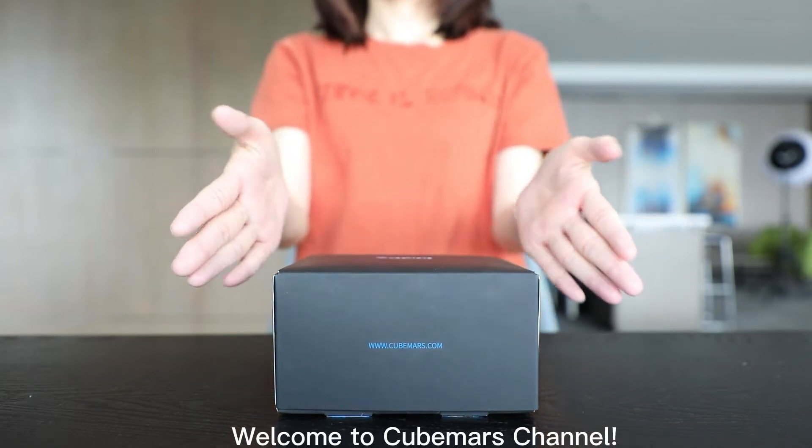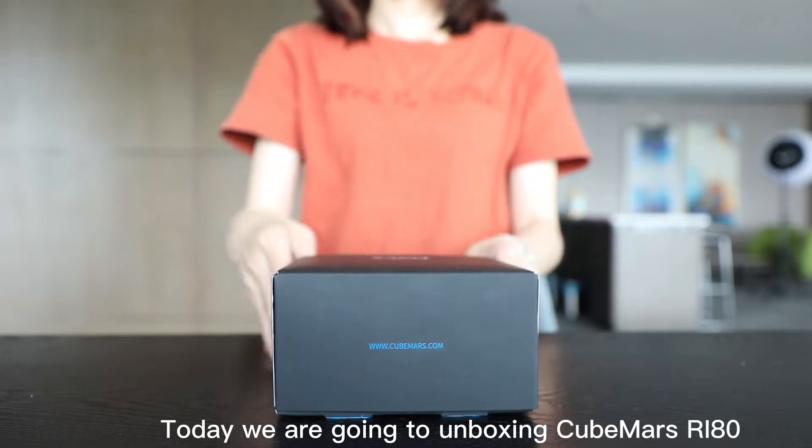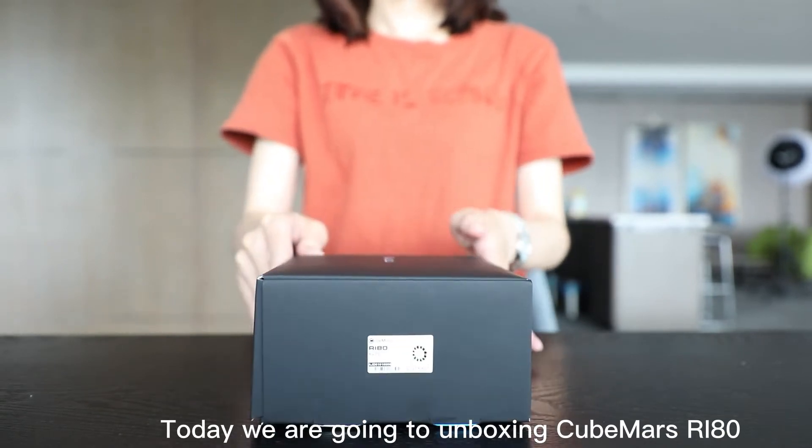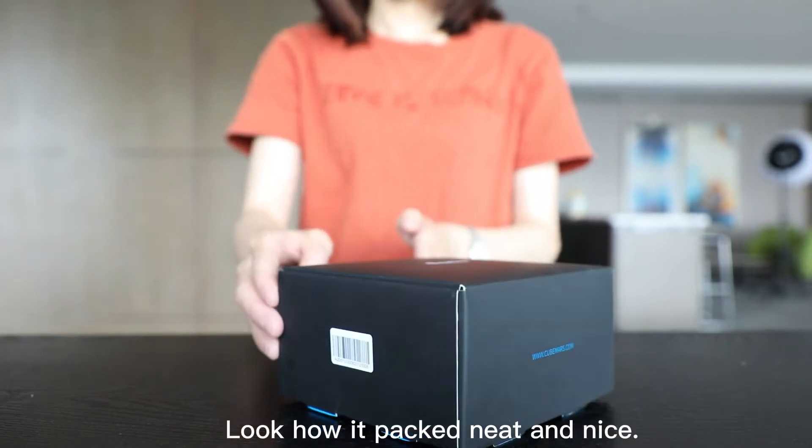Welcome to QMARS channel. Today we are going to unbox the QMARS RA80, a frameless inner runner motor. Look how it's packed — neat and nice.